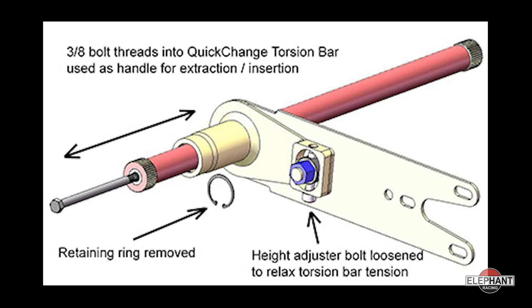Quick change torsion bars can be extracted through the quick change spring plate without removing any bolts. Alignment settings are maintained and you don't even need to remove the wheel from the car. Changing torsion bars is an easy operation.